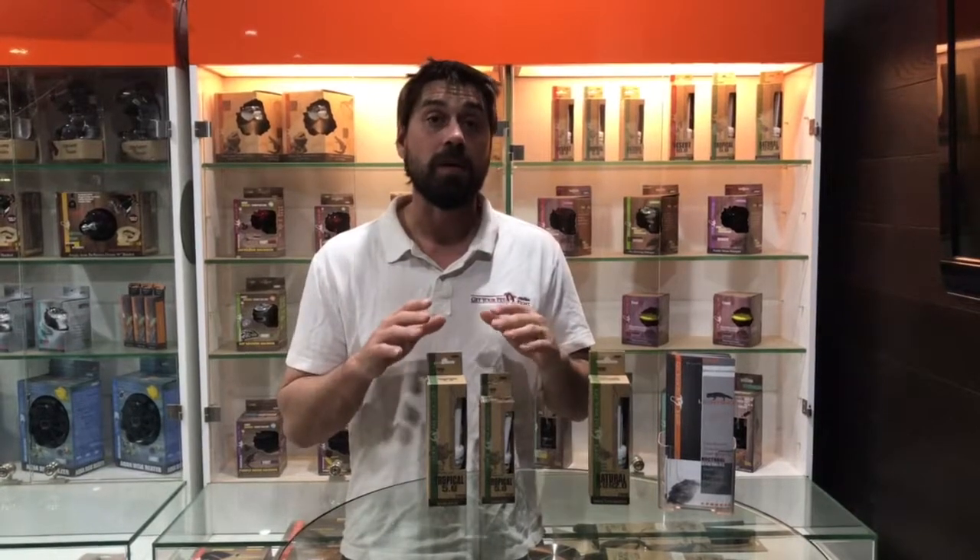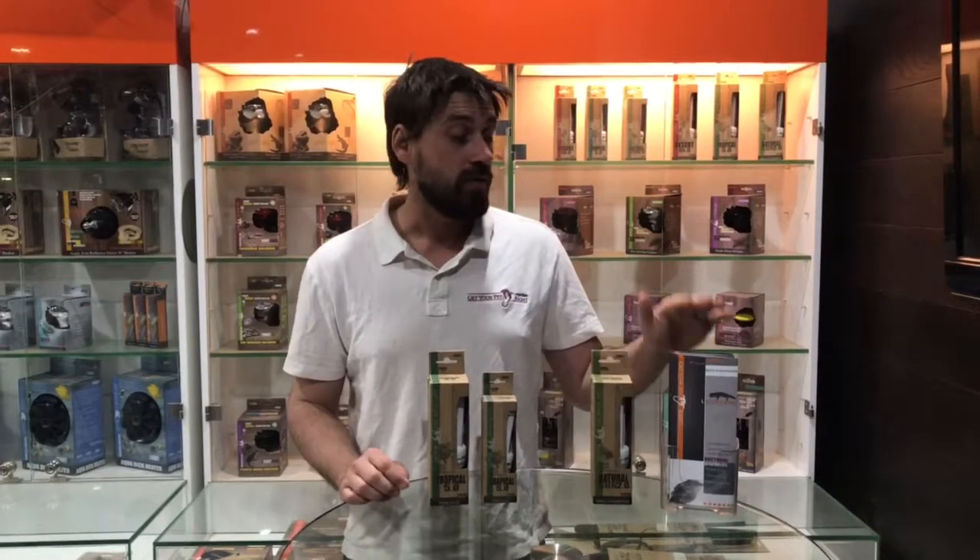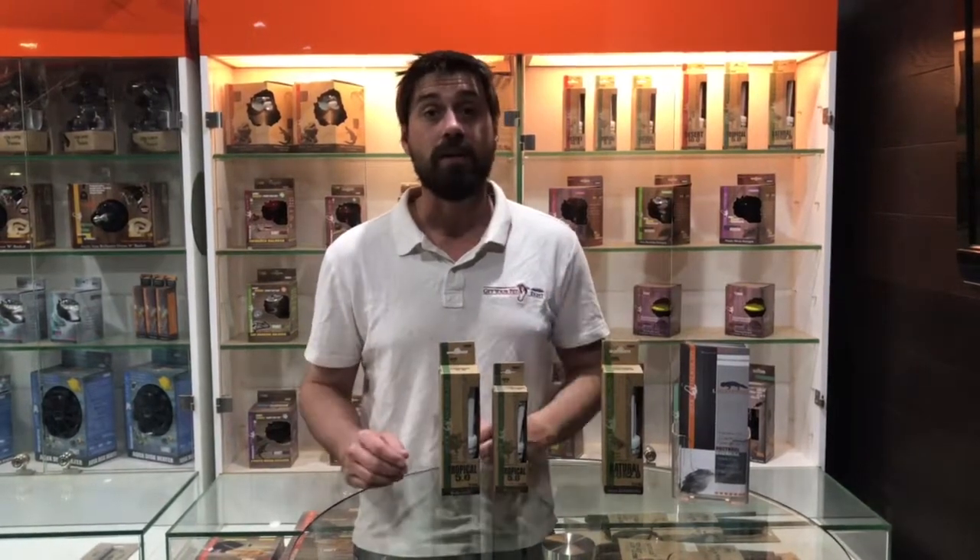With any lighting setup, we do recommend that you measure the size of your tank. To help you out, we've actually got a brochure which you can download off the Get Your Pet website at www.getyourpetright.com. So just go on the website, have a quick look at it. See you guys.